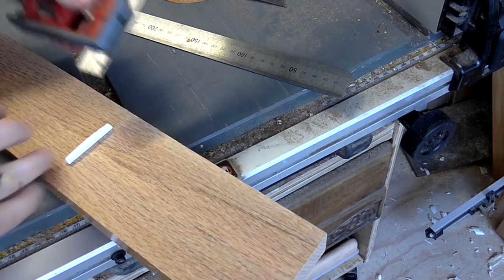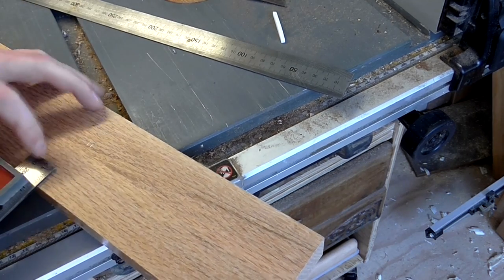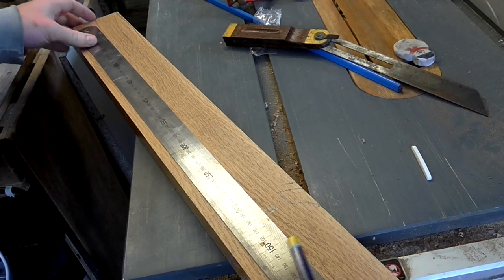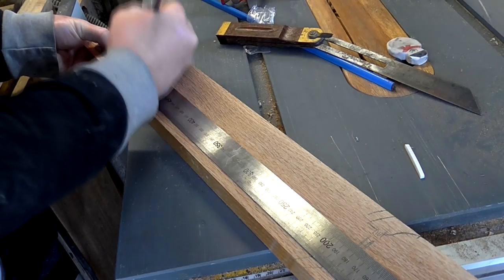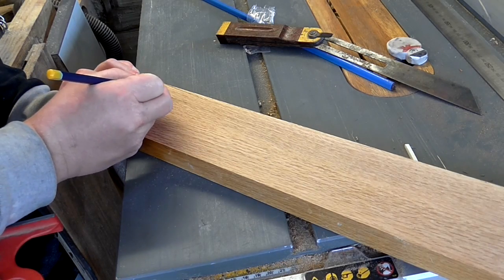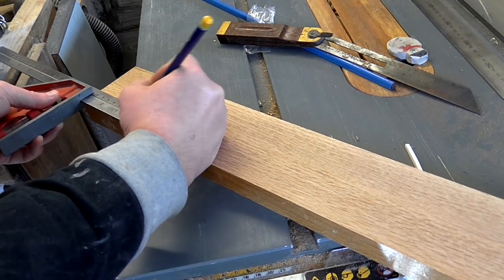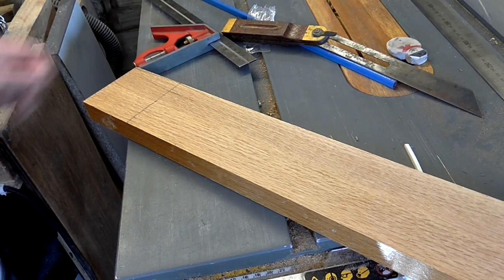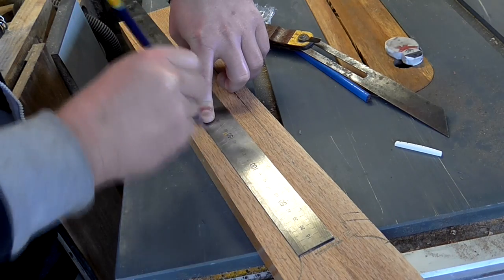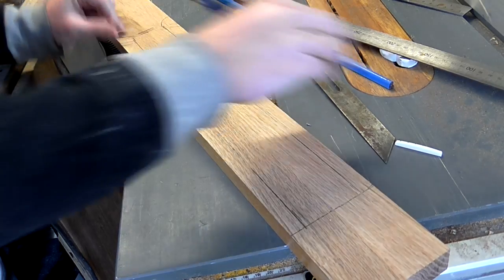I positioned the nut in the center of the neck using a combination square and marked up either side to indicate the width of the neck at the nut, which was 44 millimeters. Then I marked up where the neck would meet the body, where the width of the neck would be 55 millimeters. I marked this up and joined the marks to give me a tapered shape for the neck. I also marked a line down the very center of the neck using the glue joint to find center.